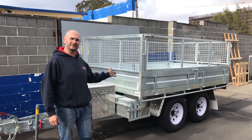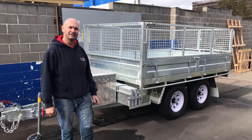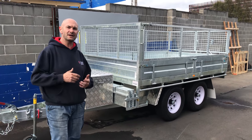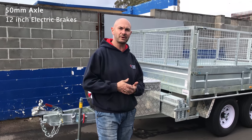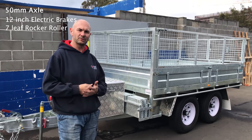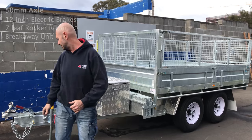Today we've got this tabletop going out. It's a 10x6 and it's rated at 3.5 tonne. By having it rated at 3.5 tonne, you then have to automatically have 50mm axles, 4-inch electric brakes on both axles, 7-litre on the roller, and you've got the breakaway system — that then makes it all legal.